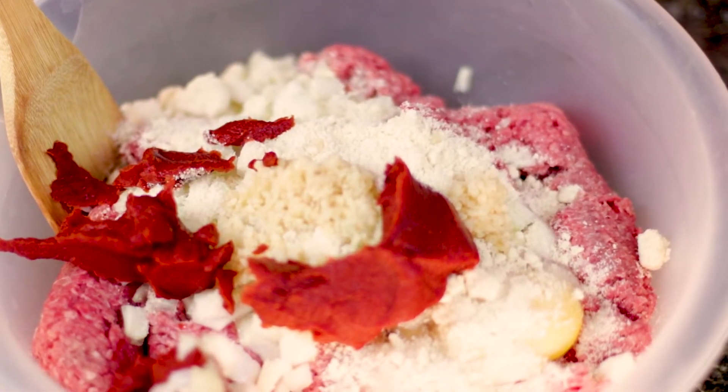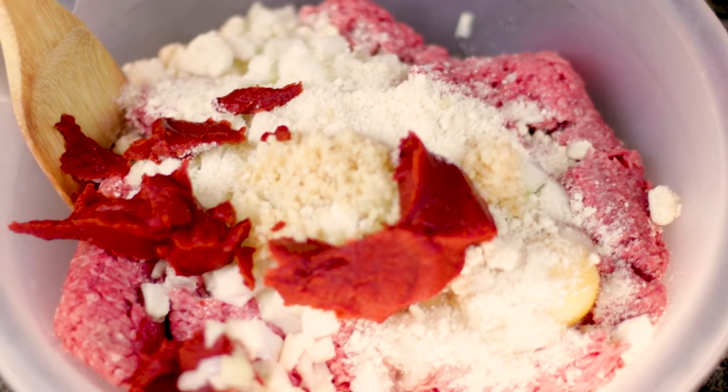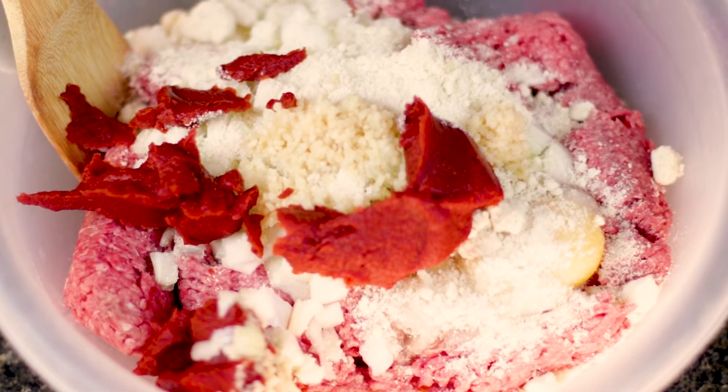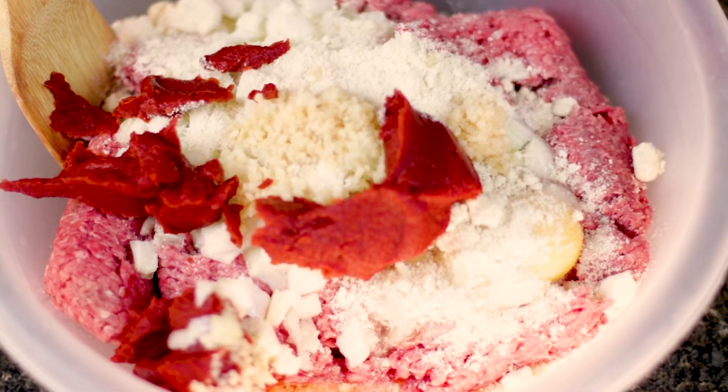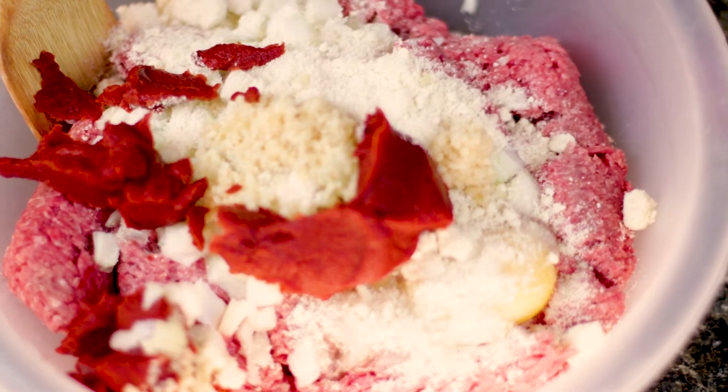Now if you guys aren't too concerned with carb intake, feel free to substitute the almond flour for breadcrumbs, oats, or any other type of flour of your choosing. Also, you can use regular ketchup instead of the no sugar added, or you can simply omit the ketchup altogether if you would prefer to.